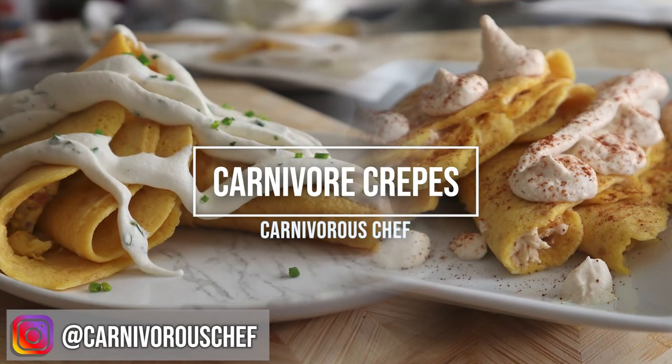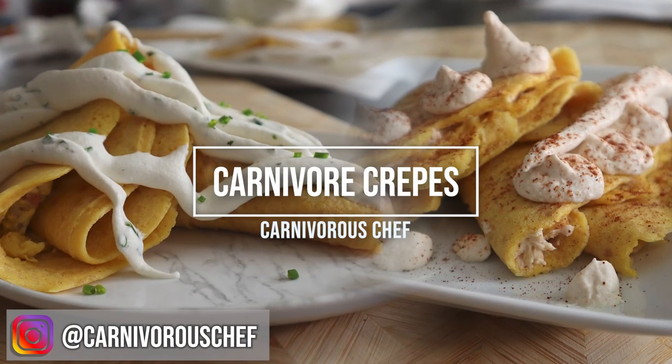Hey y'all, this is Reed, aka Carnivore Chef. In this video, I'm going to show you how to make stuffed carnivore crepes.